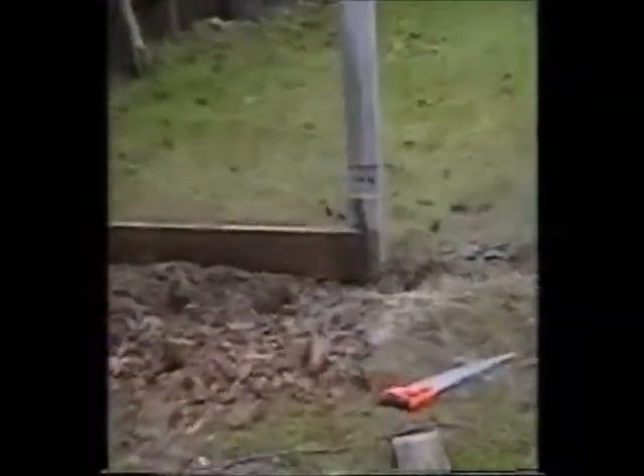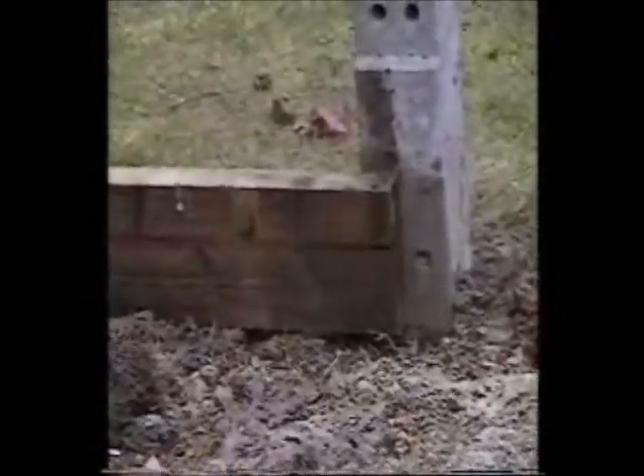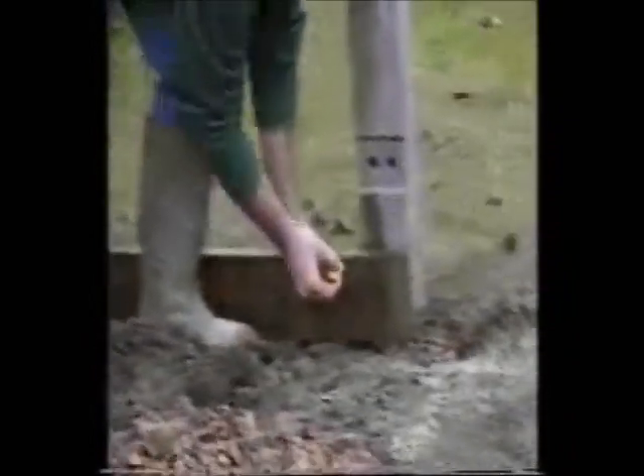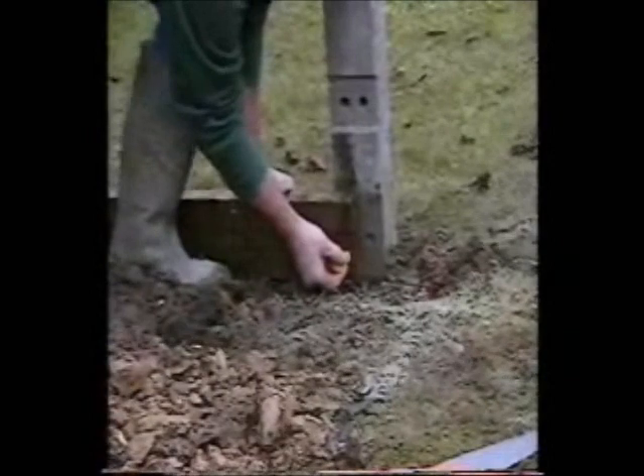Now make a mark on the rails. And it's exactly the same procedure with the gravel board — mark the position of the hole and then drill and bolt accordingly.